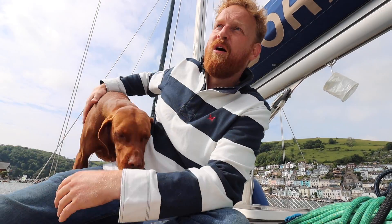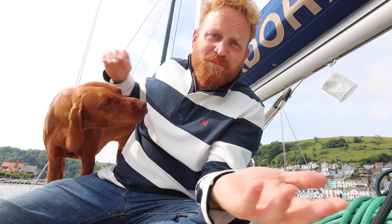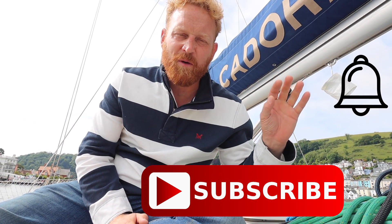Good morning, or maybe it's the afternoon, or even the evening wherever you are in the world — whenever you decided to press that play button. Welcome, nice to have you. If it's your first time here, welcome, thanks for popping by. If you enjoy the channel, be sure to hit that subscribe button and the bell — don't forget the notifications bell. For those of you that have been here a while, welcome back.